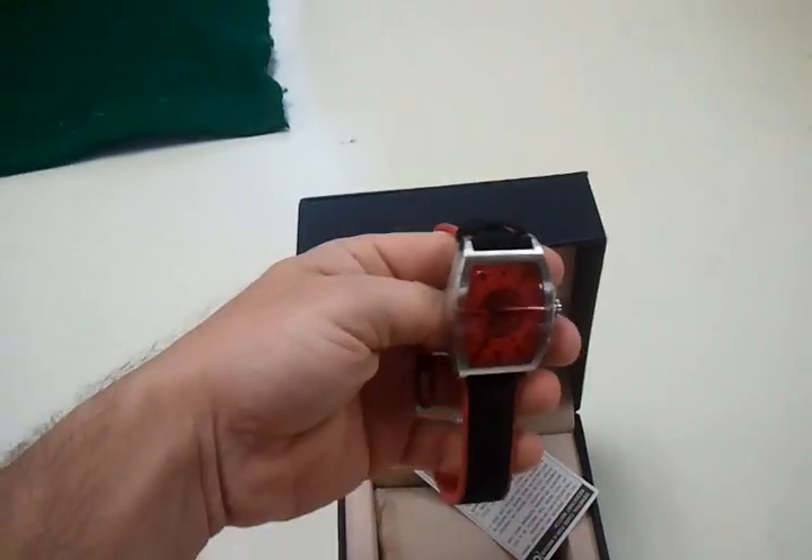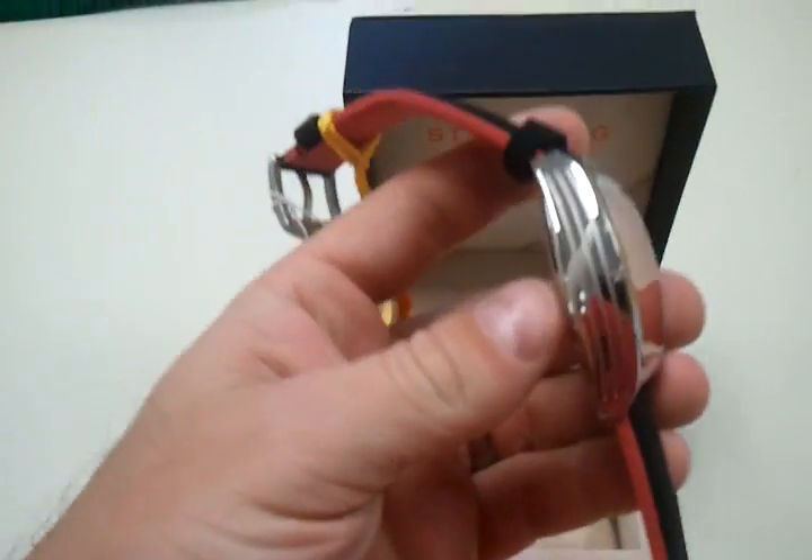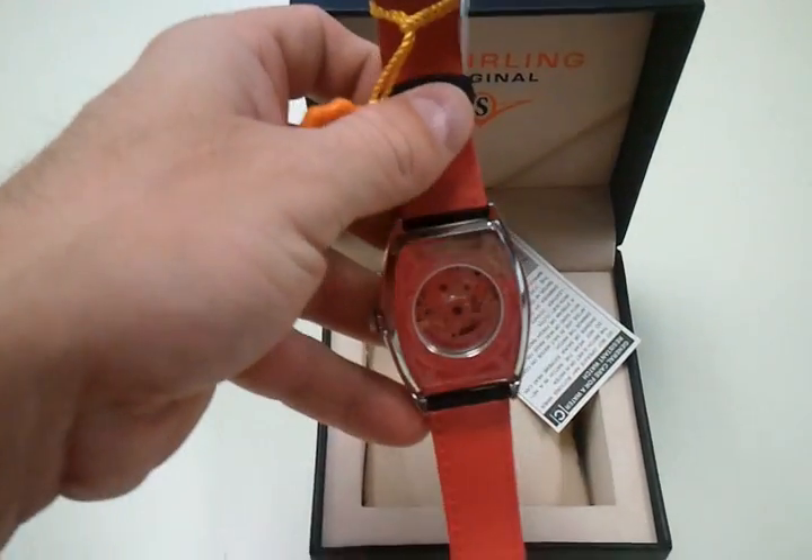I'll try to show you the size of this watch — the side and the back.